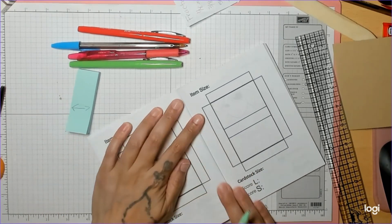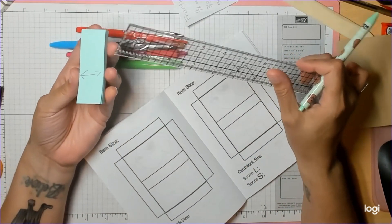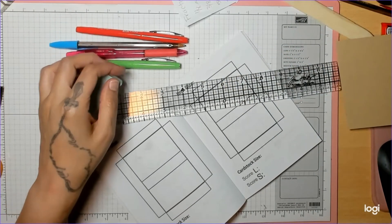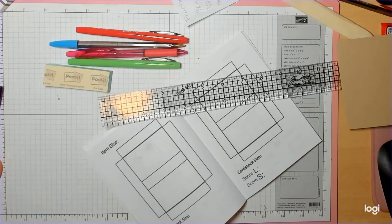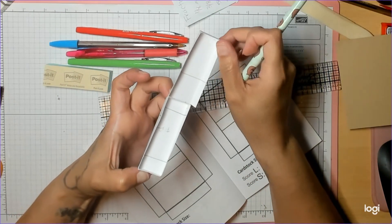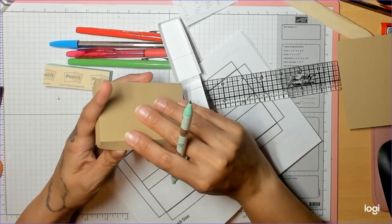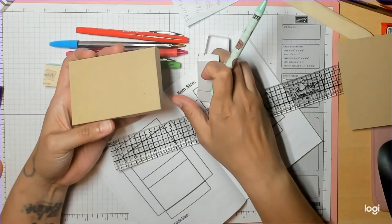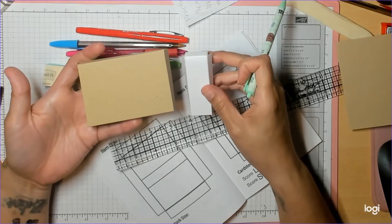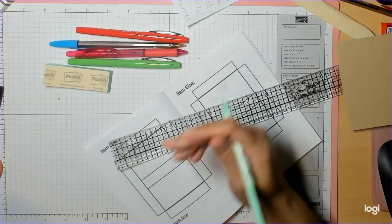Whatever random object you have, this is how you use the template. First we're going to measure our item. When you have a rectangle, you need to decide if you want it to open horizontally or vertically. I have this little pizza box that opens vertically, and then I have this pizza box which I took apart. This one opens horizontally, so you need to determine which side you want. I'm going to show you both — you just switch your measurements to get whatever size box you need.